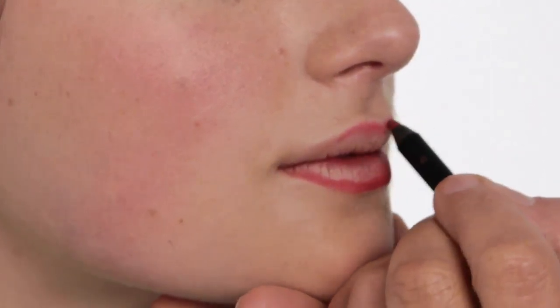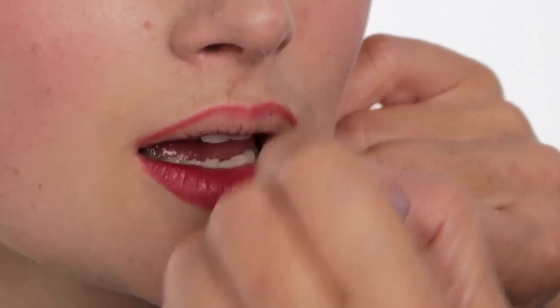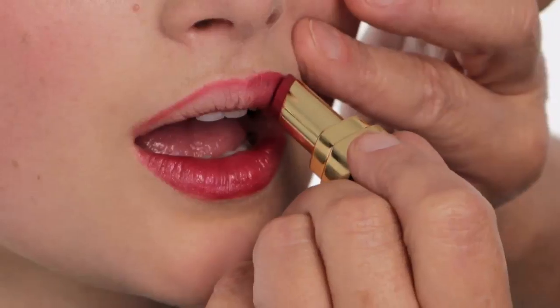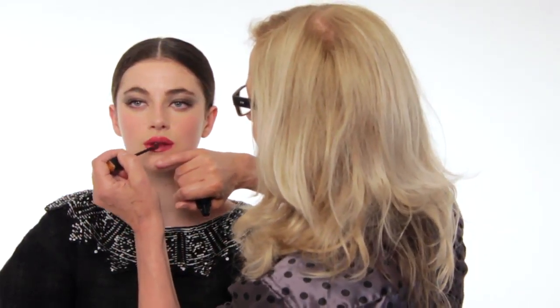I'm using the new lip liner from the autumn/winter collection. Lip liner became a rather unfashionable product for about five years, but it's come back into its own now. I want you all to notice I am NOT using a lip brush — lip brushes are time-consuming. So with this extremely dark, fabulous lip gloss, I'm just literally filling in the mouth really gently.